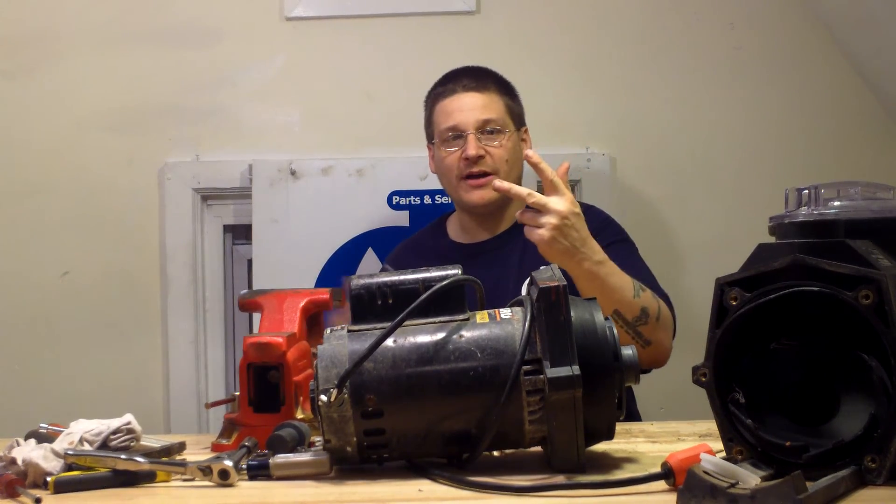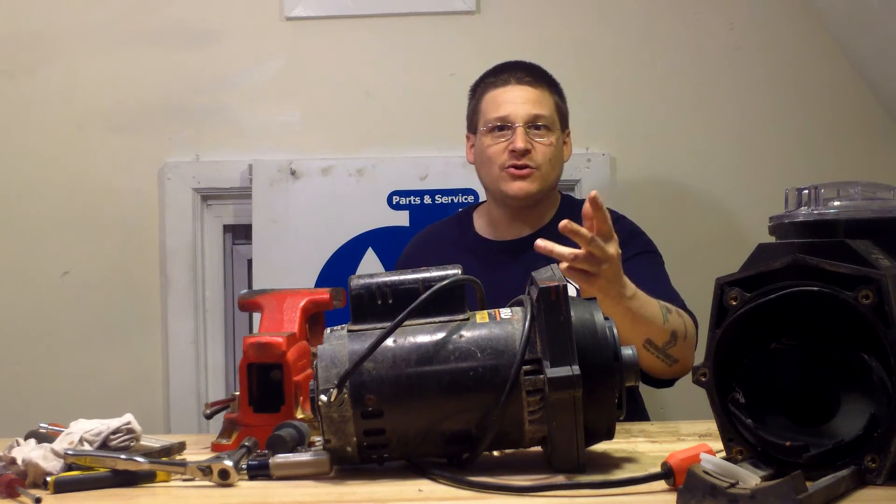All right, this is Joe Tamargo. Thanks for watching — and that's how to access the impeller on your Hayward Super Pump 2. See you in the next video. Peace.